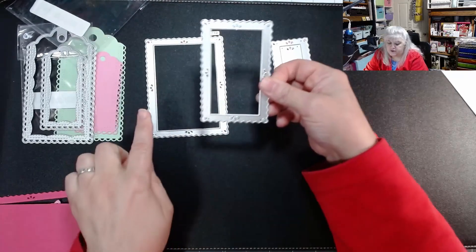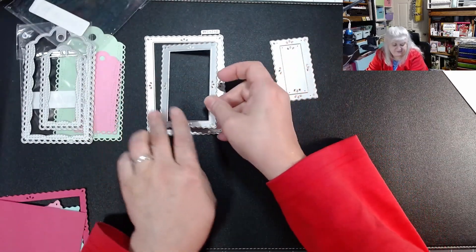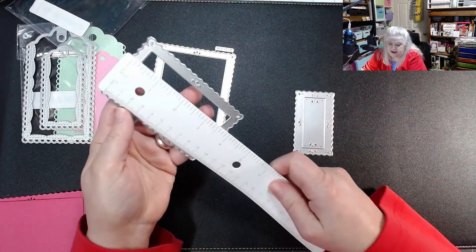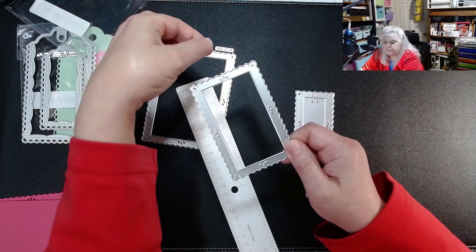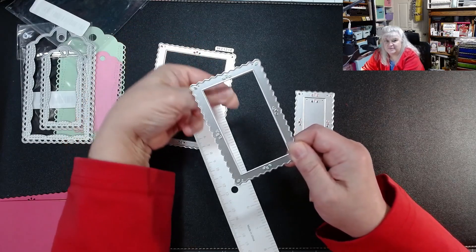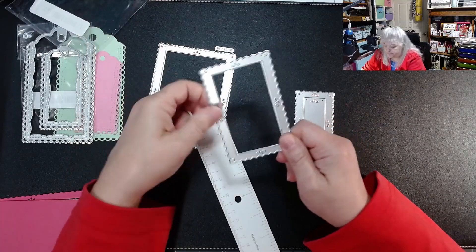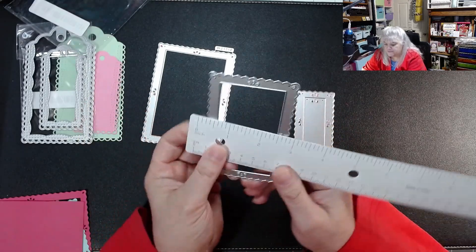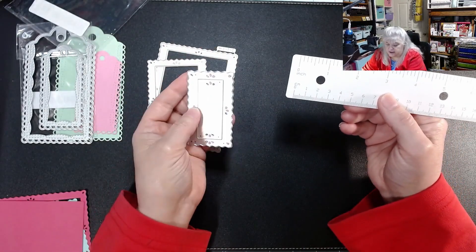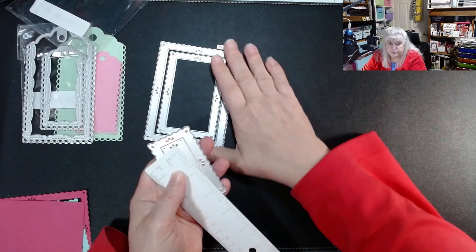You don't just get the frame — you get the square inside too. So you get two pieces, four pieces, maybe six pieces total. The middle piece: if you want to make a tag or a picture frame, you bump it up with mounting tape, put a handle on top, and slide the picture in and out underneath. You can put acetate here so it's protected in your album — that's how I used to make photo albums.